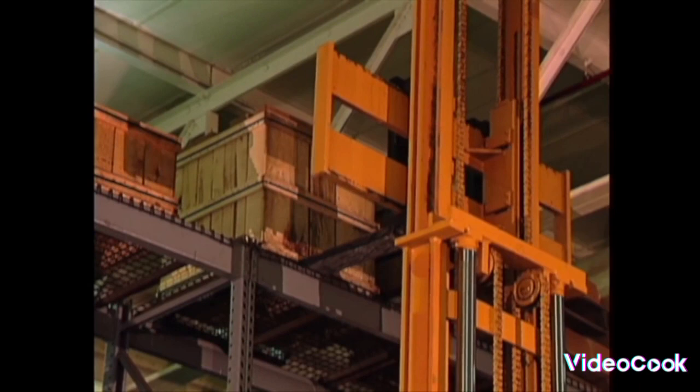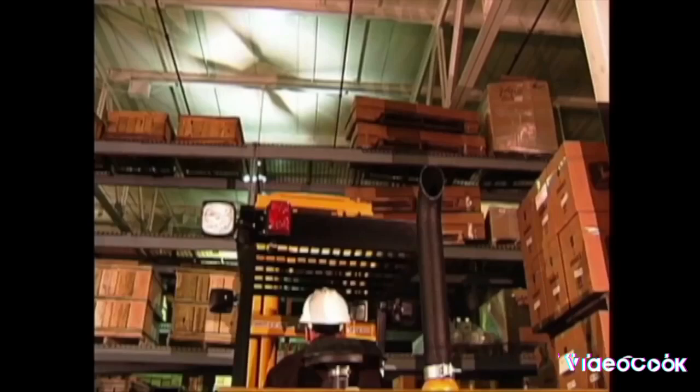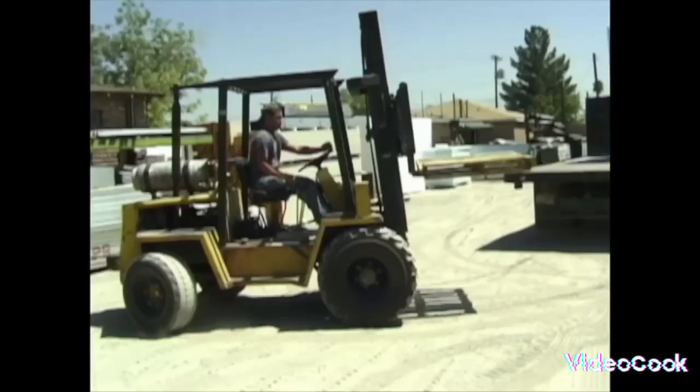So do the Forklift Boogie! Lift it up, set it down, back it up, turn around — the Forklift Boogie, yeah.